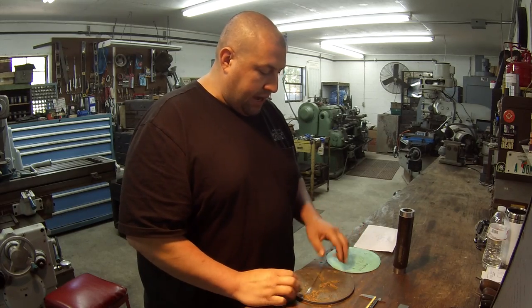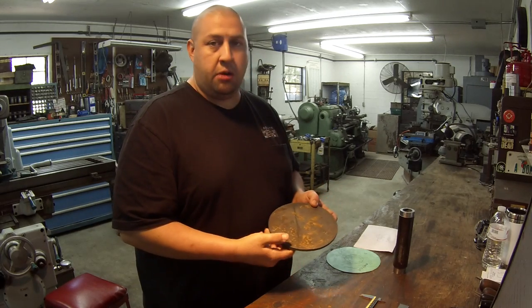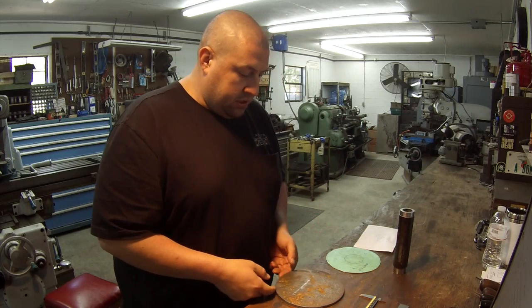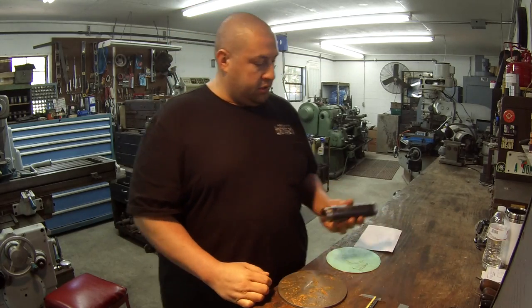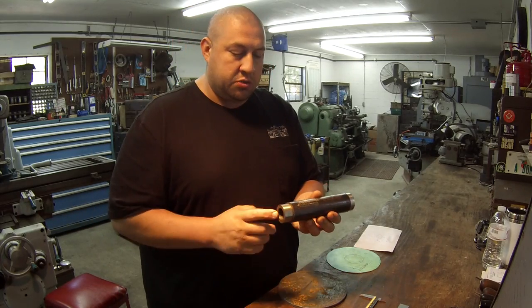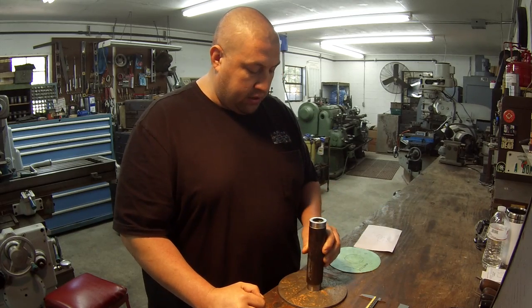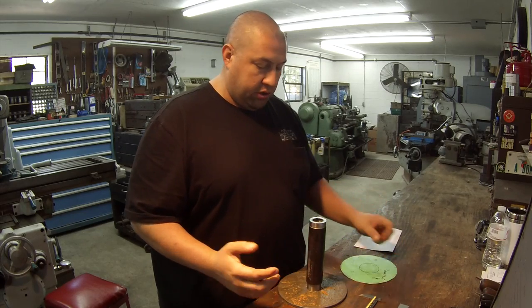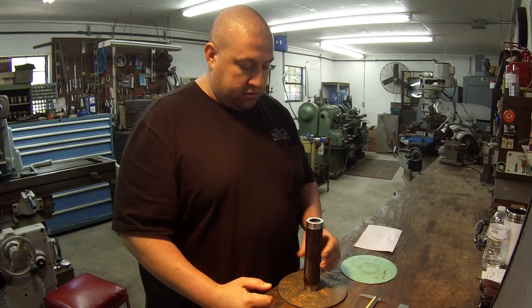Luckily I already had this steel plate burned out - it's something I keep a couple of around for another job, the rollers that I build. So that'll work out pretty good. For the center, I've got this piece of tubing here - one by one and three quarter steel tubing. This is perfect for the center. The OD is not critical, and the one inch ID is already clearance for something else, so there's plenty of clearance.